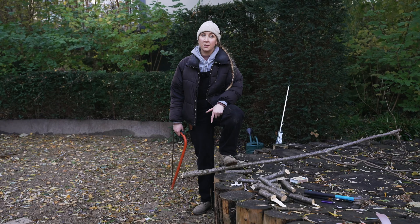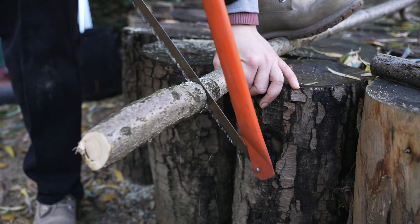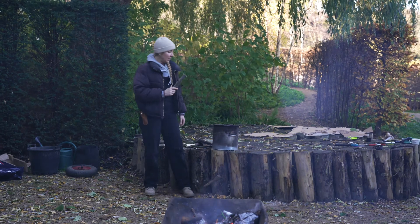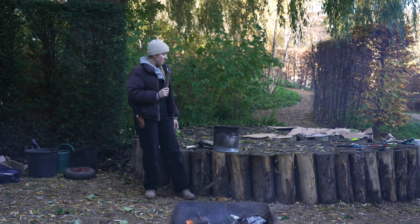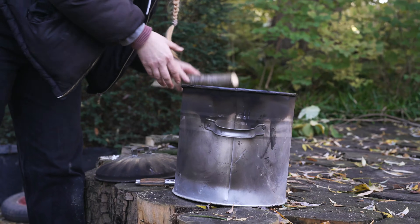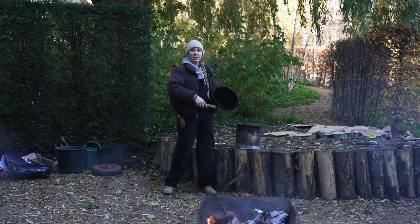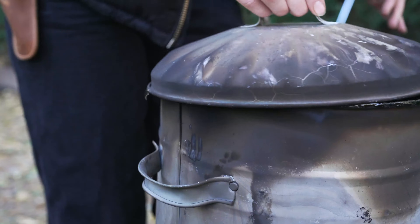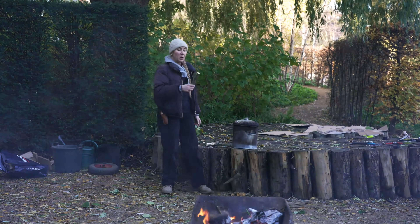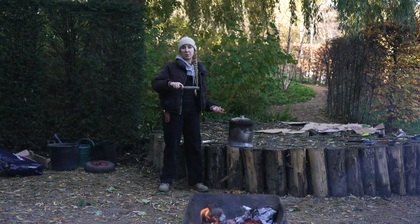Now we're going to cut up our branches into small batons that will fit in whatever size bin we're using. We're going to take our cut up wood and place it inside a metal vessel. The most important thing is that it has a reasonably tight fitting lid — not airtight, because you don't want to create pressure, but tight enough that you're not letting loads of oxygen in. If you let oxygen into this vessel with the wood inside, you'll end up with ash instead of biochar.